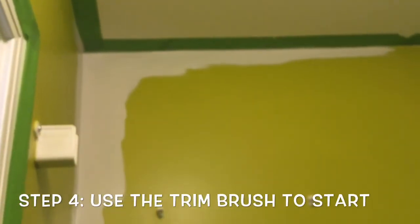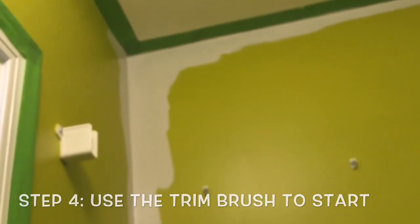So right now we're going to get started painting. What I like to do is start up somewhere on a corner and use the trim brush to capture a corner, go down and across the ceiling, and start to work yourself down. I'll break out the roller after I finish going all the way across the top and down the corner a little bit, and then just repeat the process all the way to the bottom.